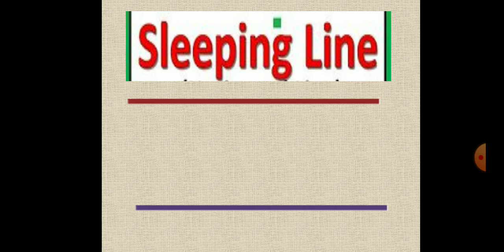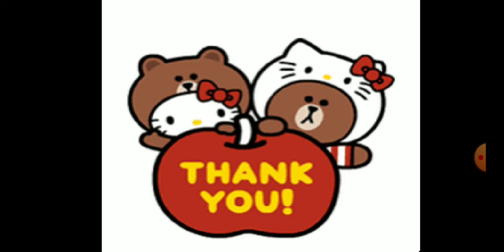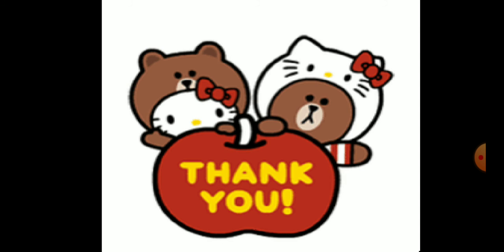Sleeping line. Recognize with me. Sleeping line. Sleeping line. Sleeping line. Repeat this concept 4 to 5 times.